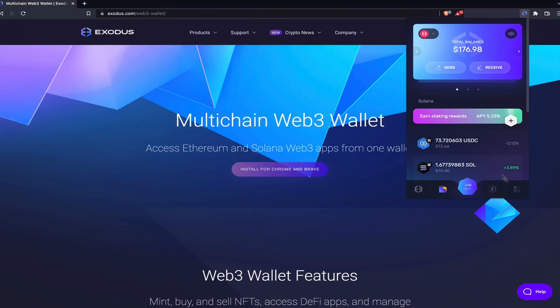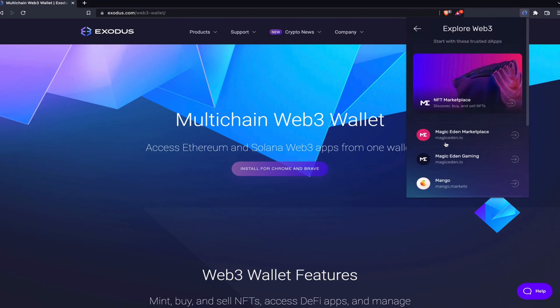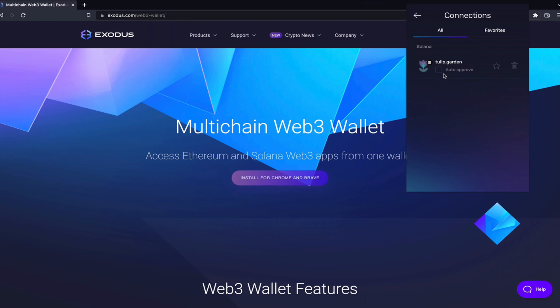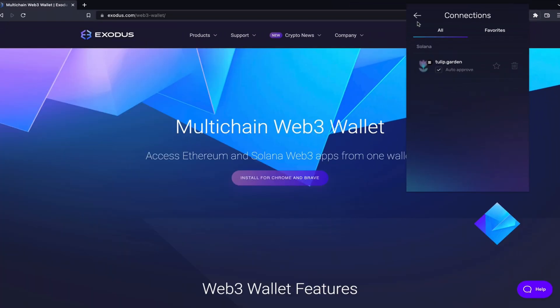Lastly, there's the menu tab. Click Web3 to find apps to connect your Web3 wallet to, or click connections to manage your Web3 app connections. From here, you can enable auto-approve for your trusted Web3 sites. This is not approving transactions — it only approves connecting to the Web3 app so it can read your wallet. Transactions will continue to require your approval.